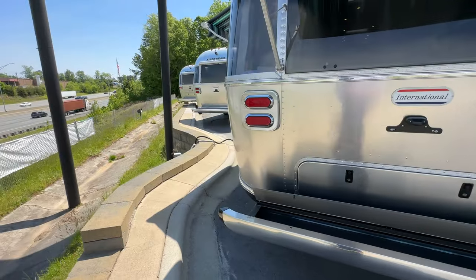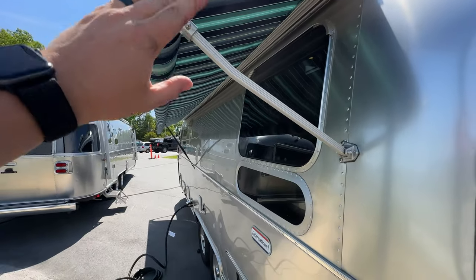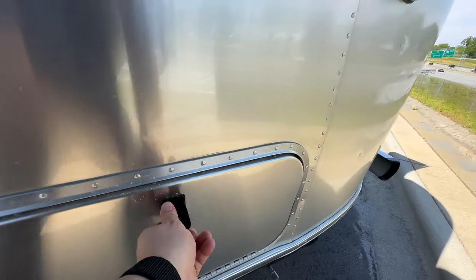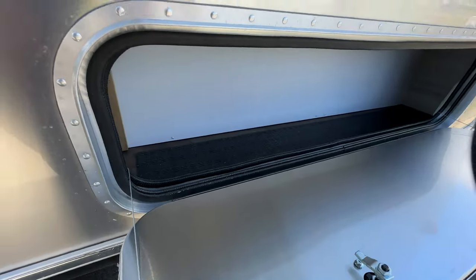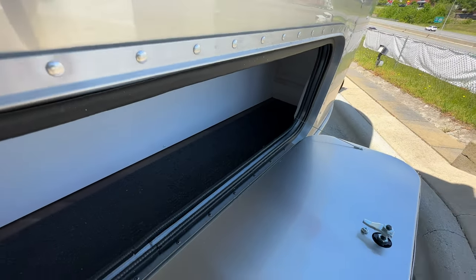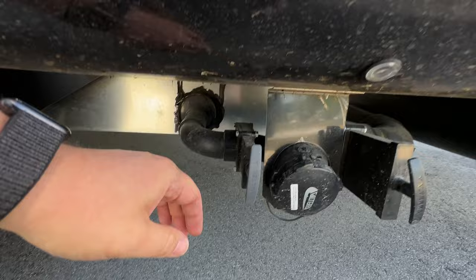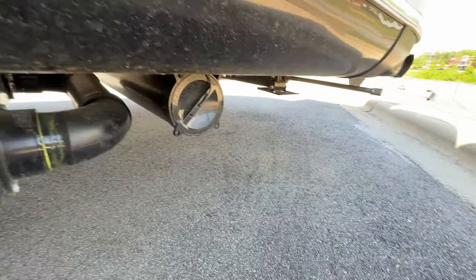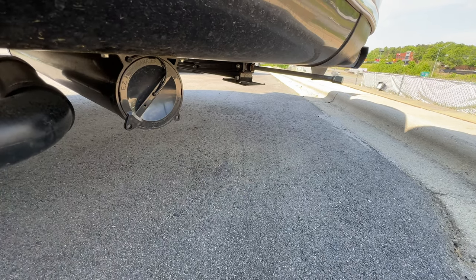Moving to the non-campside or business side, you've got a really nice full-length awning there, a window that opens, and additional storage on this side — about half an arm's depth, goes back nice and deep. Under this section is where you'll find your tanks — gray tank and black tank outlets, and sewer hose storage there. You can also get a good shot of the heavy-duty stabilizer jacks.